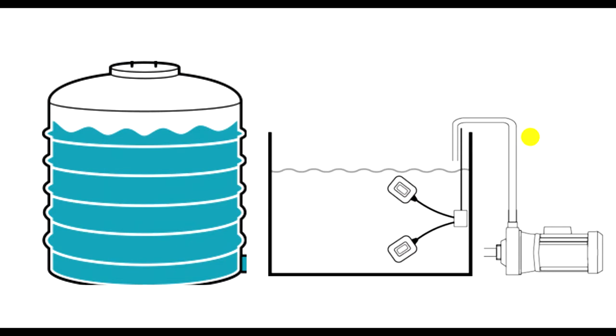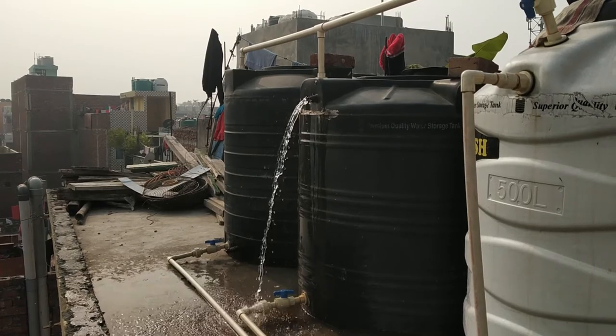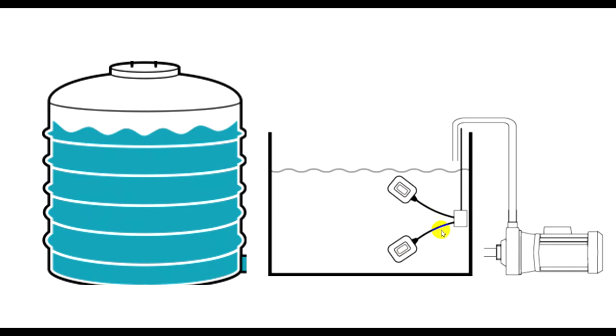First of all, you need to know what is the purpose of the float switch. As you can see on the screen, we have a water tank, and here is another water tank connected with a float switch. A normal water tank without the float switch cannot control the water level, so we need to turn the pump on and off manually.